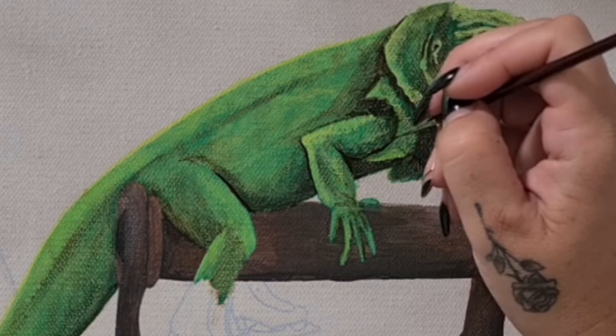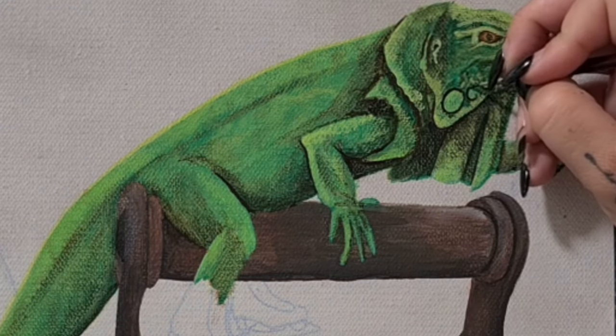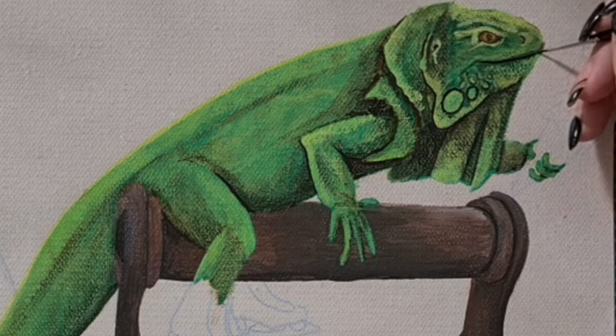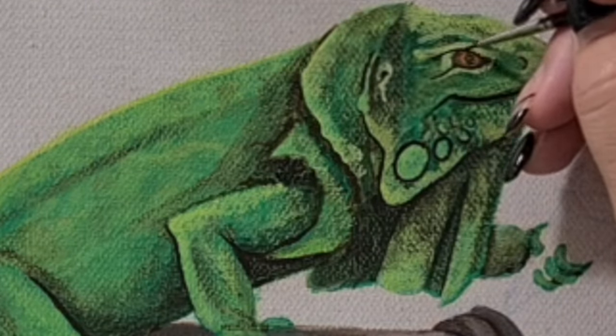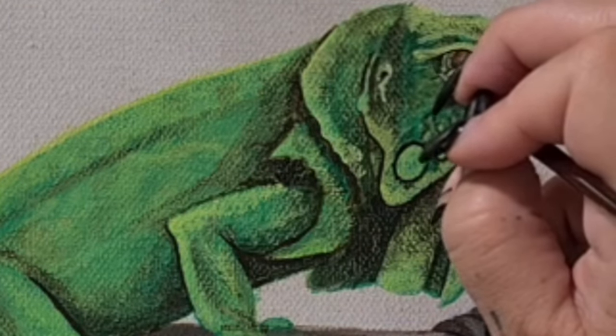Let's detail up that smile and go back to the eye, adding in those wrinkles to really finish it off.